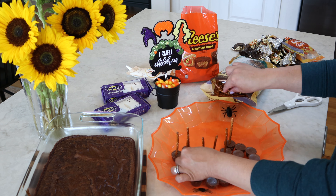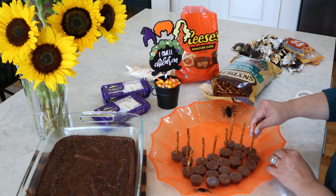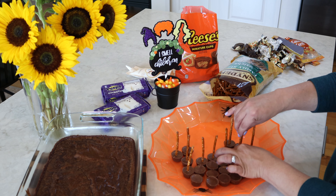Hi everyone and welcome back to Sprinkle with Paper. Today we're going to be making a super fun and easy Halloween treat tray.